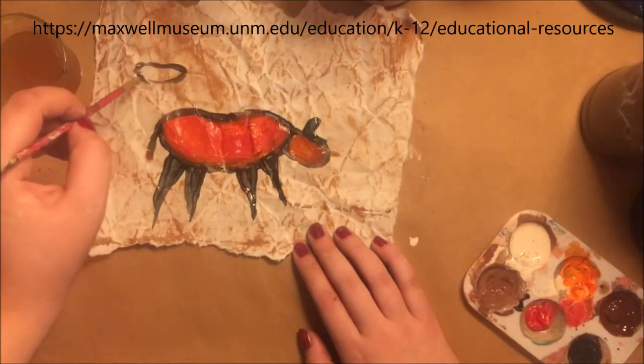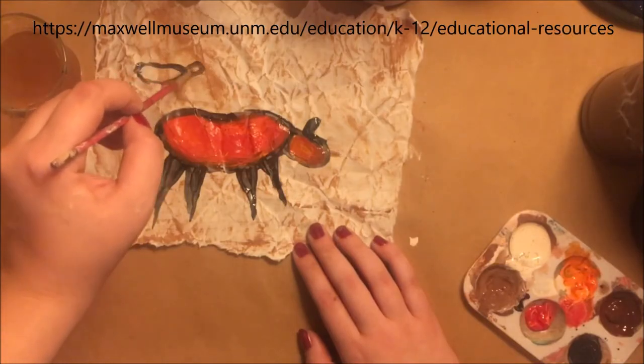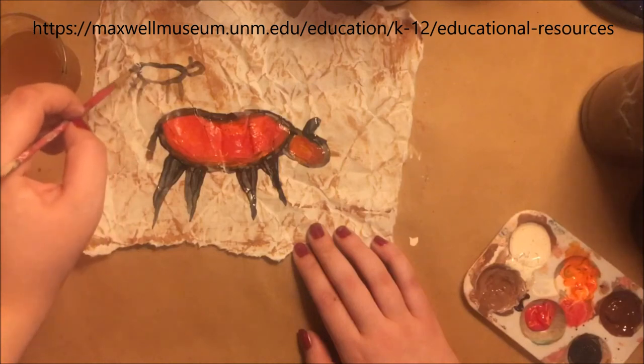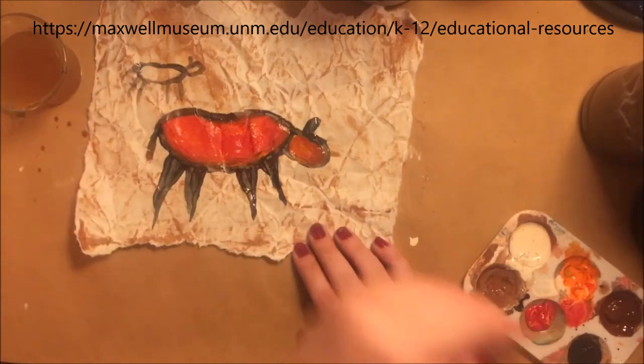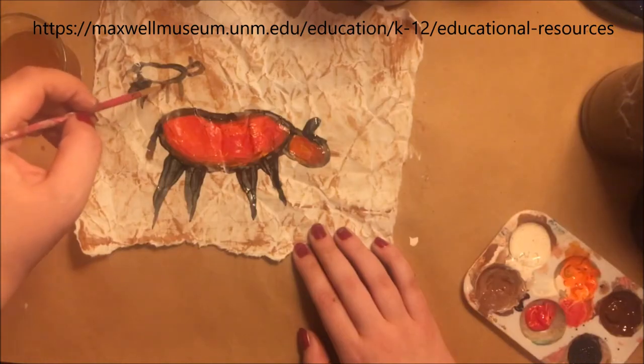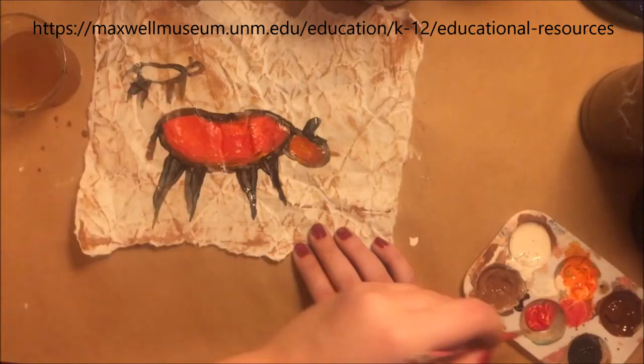To take more inspiration or to look at more cave paintings, you can go to maxwellmuseum.unm.edu, clicking on Education and then Educational Resources, and checking out the cave art activities.